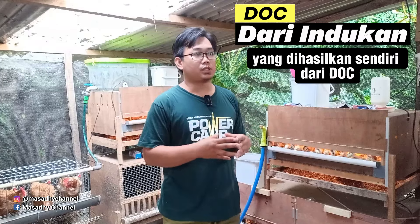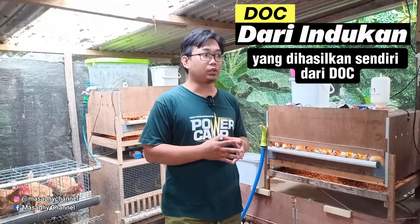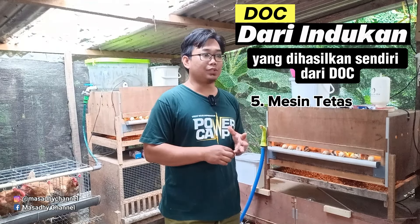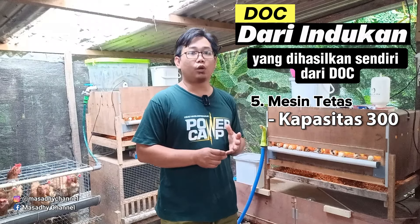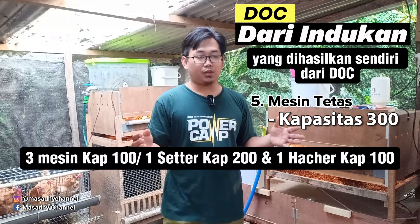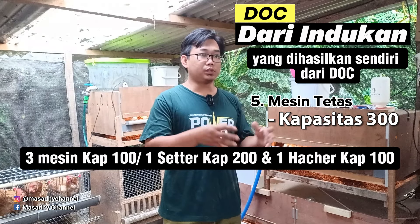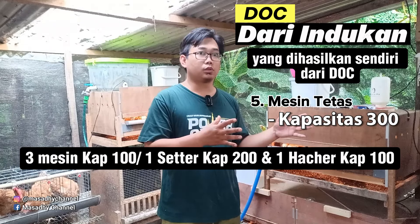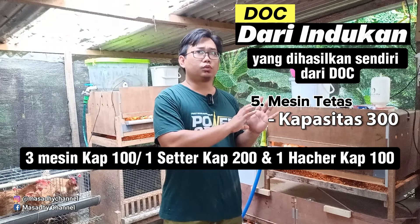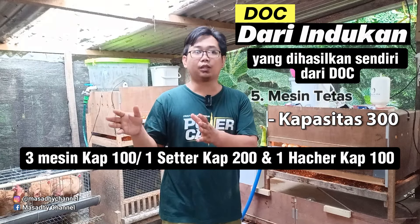4 sekat menghasilkan telur 95 sampai 100 per minggu, sehingga sobat semua harus memiliki mesin tetas dengan kapasitas 300 kalau mau penetasannya seminggu sekali. Kalau saya sukanya mesin tetas kapasitas 100 tetapi ada 3 unit, biar mudah bergantian untuk membersihkannya. Atau kapasitas 200: satu untuk khusus setter, yaitu untuk inkubasi selama sekitar 18-19 hari, setelah itu dipindah ke hatcher atau khusus penetasannya.